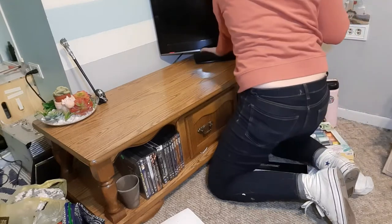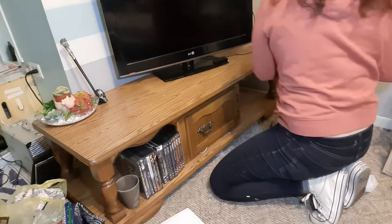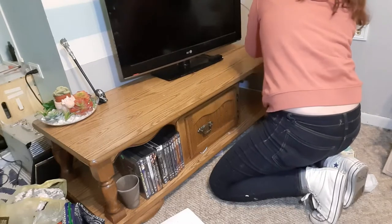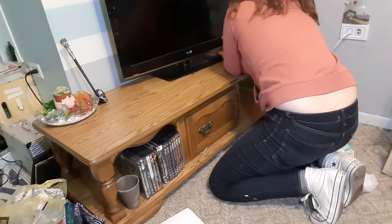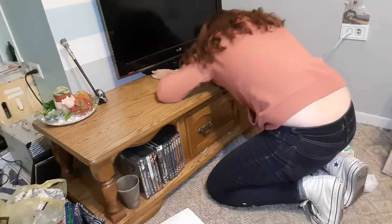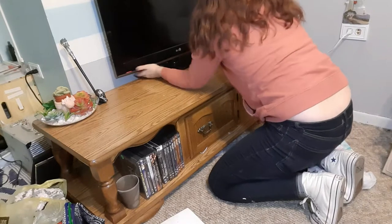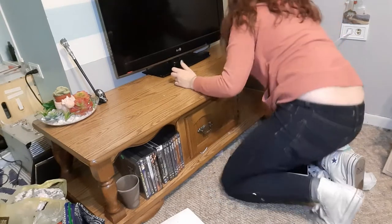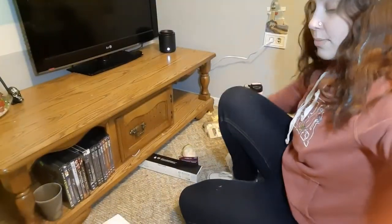I'm going to pull this forward and put this there, and record my Roku as best as I can. I'm going to angle it. Next I'm going to gather up all my scents I have right here on the floor, and I'm going to clean that and then put them on there.